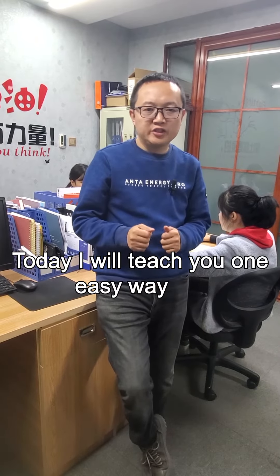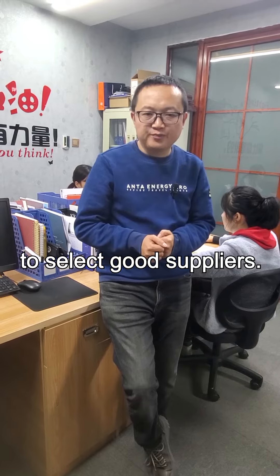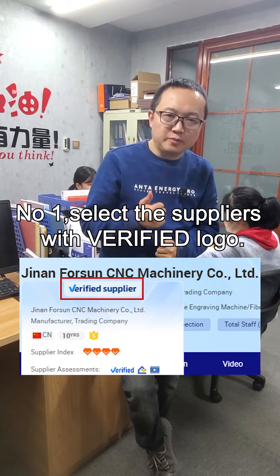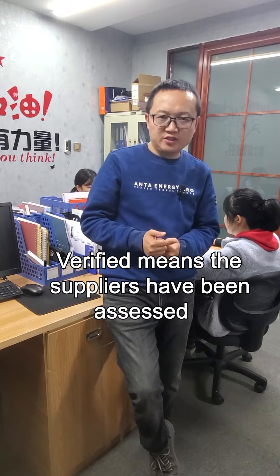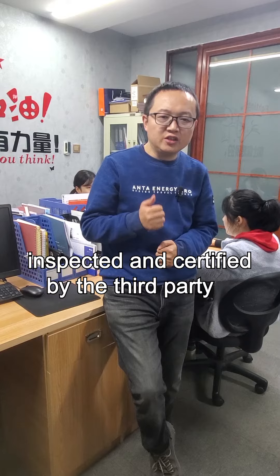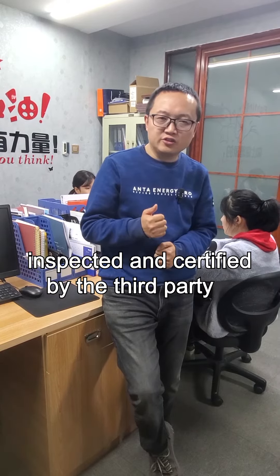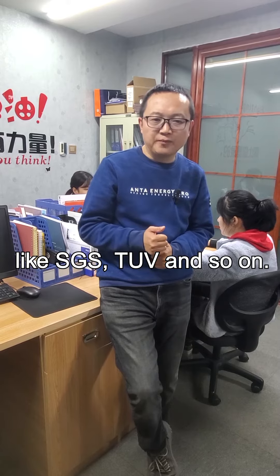Today I will teach you one easy way to select good suppliers. Number one, select the supplier with verified logo. Verified means this supplier has been assessed, inspected, and certified by a third party like SGS, TUA, and so on.